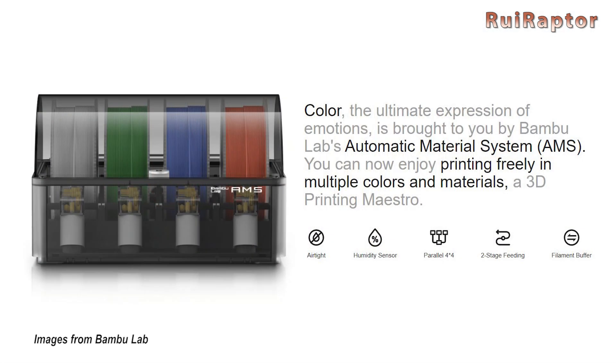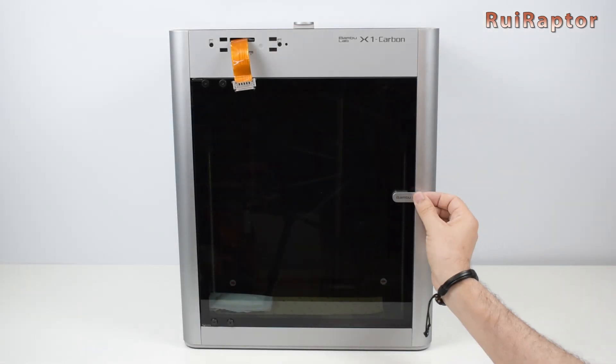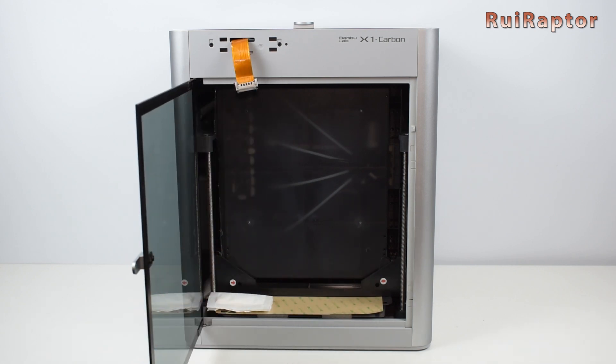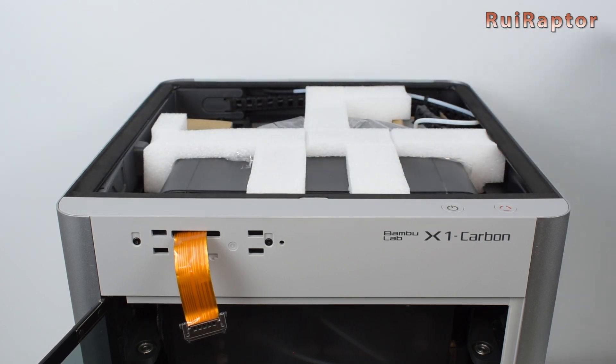The manufacturer states that it's possible to extend the AMS so it can use up to 16 spools of filament. Since the AMS unit is included in our case, it is sent inside the printer. The AMS unit will come out from the top, so we need to remove the top glass cover.